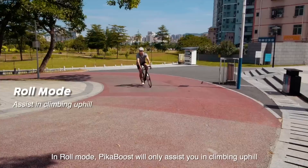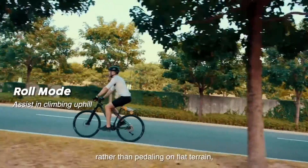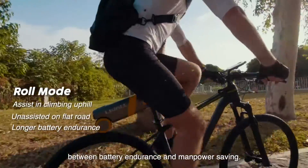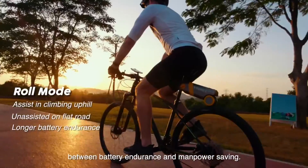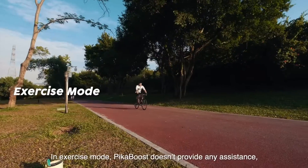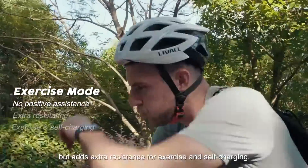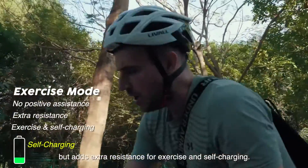In roll mode, PikaBoost will only assist you in climbing uphill rather than pedaling on flat terrain, which gives you a good balance between battery endurance and manpower saving. In exercise mode, PikaBoost doesn't provide any assistance, but adds extra resistance for exercise and self-charging.